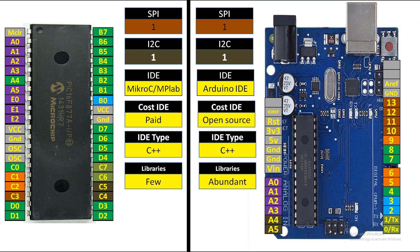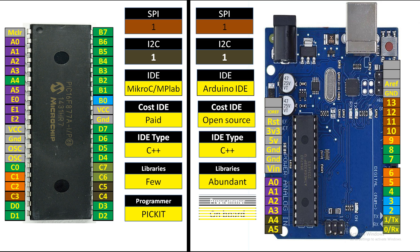The programmer used for PIC is mostly PICkit 3. It is expensive, but the good thing is you only buy one and you can program nearly every PIC device with that flash programmer. For Arduino, there is a bootloader burned into the microcontroller on the board, so you can directly plug in a USB cable from a PC — it's a cheap way of programming. You don't need to buy a separate programmer, and one board can program multiple ATmega328P chips.